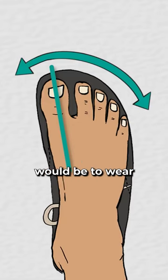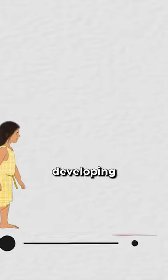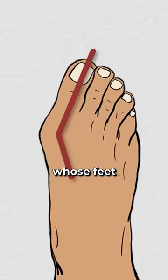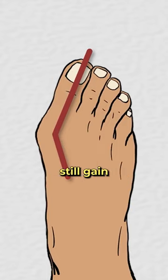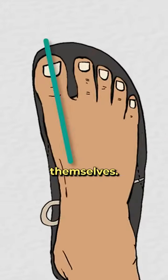The optimal scenario would be to wear barefoot shoes from childhood, or simply to walk barefoot, to prevent developing toe misalignment issues such as bunions. However, an adult whose feet are already misaligned can still gain much benefit from barefoot shoes because they allow enough space for the toes to realign themselves.